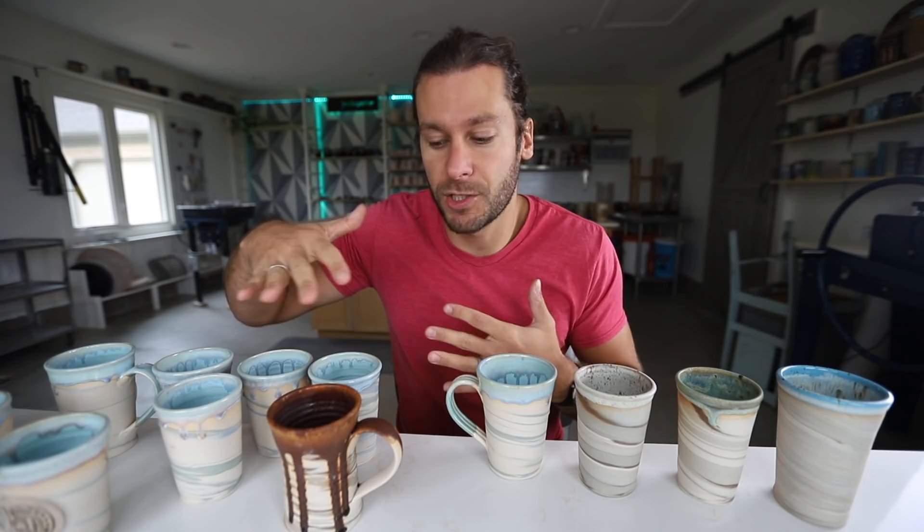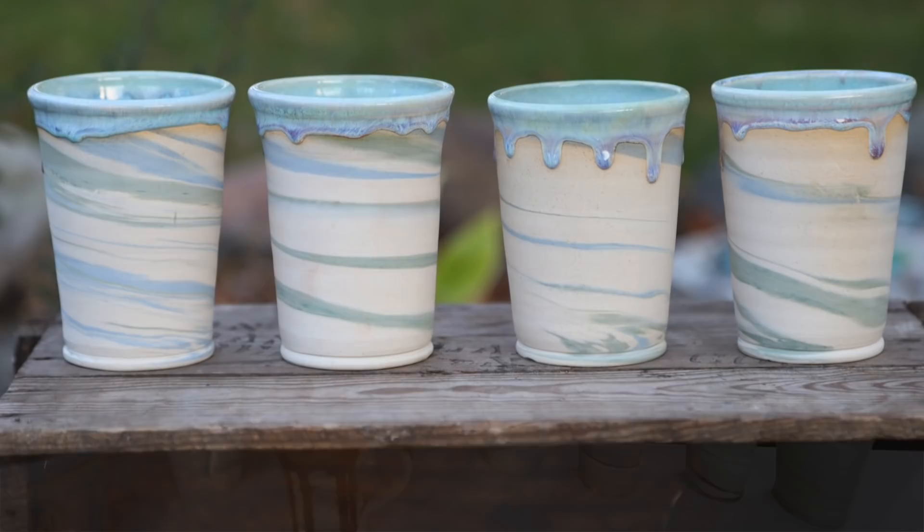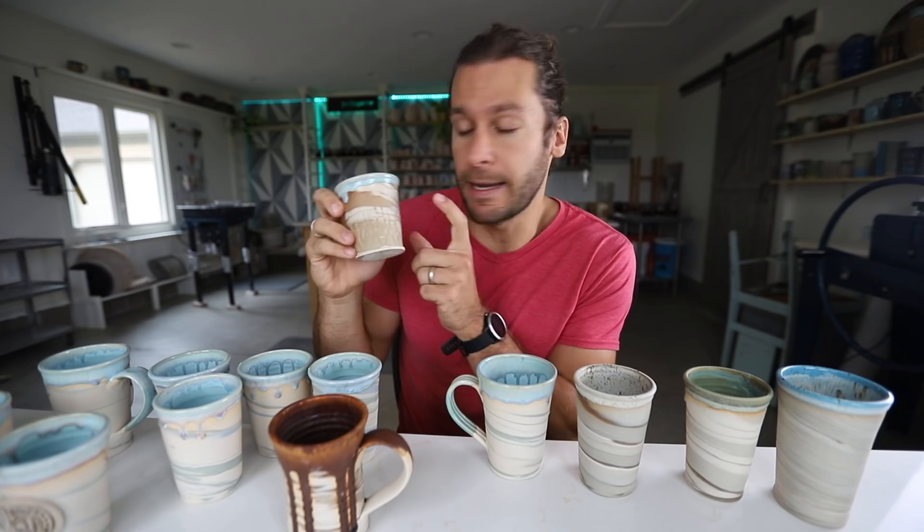There are a couple different ways to do it. You can use colored clay — like mix white clay with darker clay, smash it together, and then throw it. Or you can use the same clay and then use something to color it. For these ones I used red iron oxide in bee clay from Continental Clay, and then in this one we used a blue and green mason stain mixed with bee clay, and this one is just a buff stoneware mixed with the bee clay.